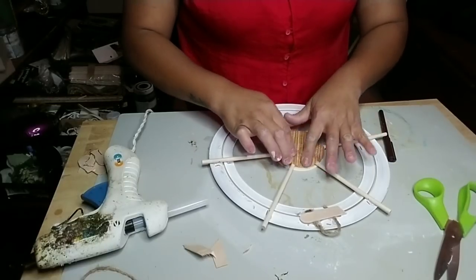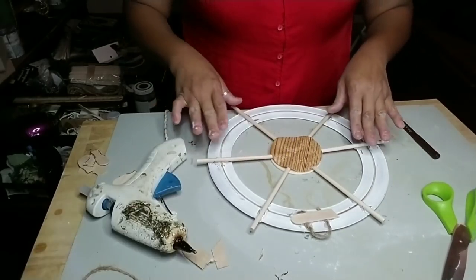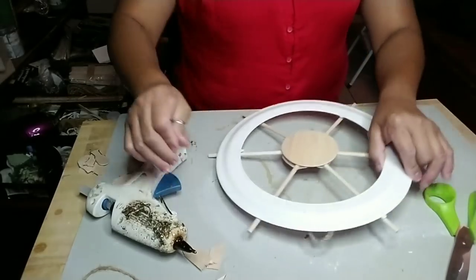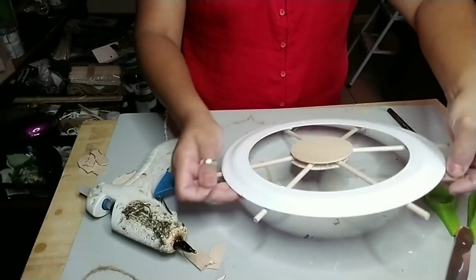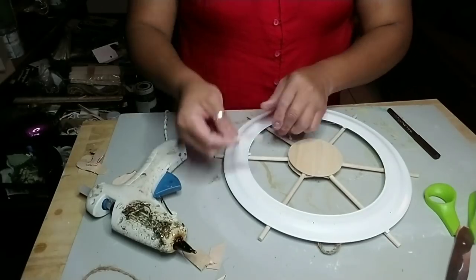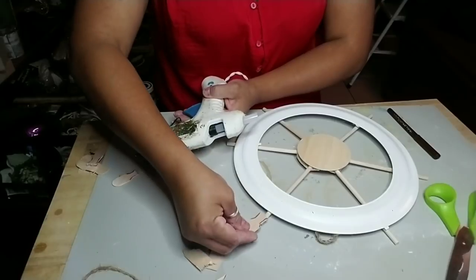On the dowels I put hot glue and glued the backing — the circle we cut out of the drawer lining — to it. Now flip this over and glue the popsicle sticks to the ends of the dowels that you see right there.